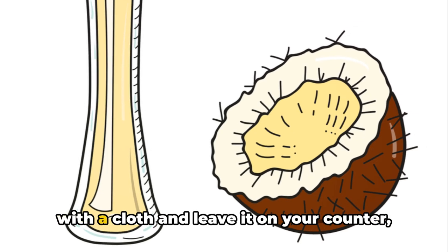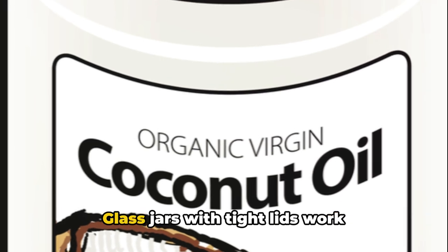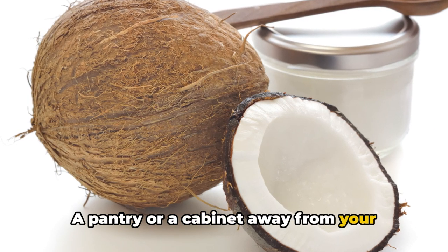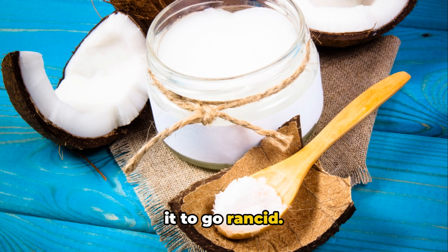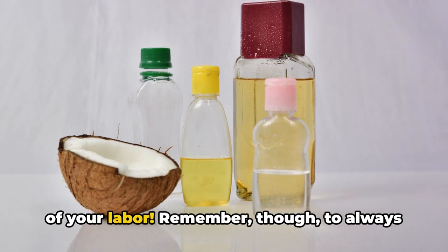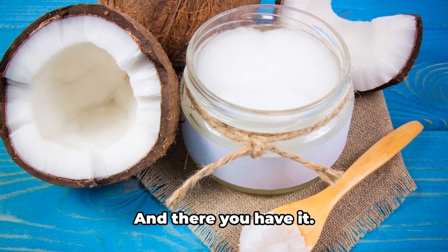Now we need to store this liquid gold properly. Storing coconut oil correctly is crucial to maintaining its freshness and quality over time. Coconut oil is sensitive to light and heat, so store it in an airtight container — glass jars with tight lids work exceptionally well. Find a cool, dark place such as a pantry or cabinet away from your stove or oven, keeping it away from direct sunlight and heat sources that could cause it to go rancid. If stored correctly, coconut oil can last up to two years. Always check your oil before using it — if it smells off or has changed color, discard it and make a fresh batch.